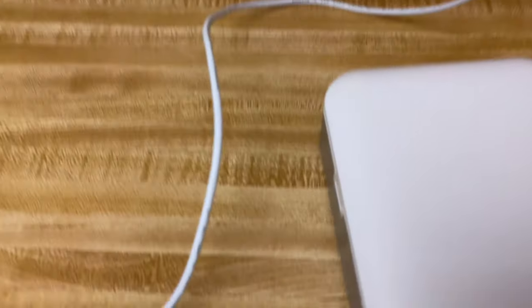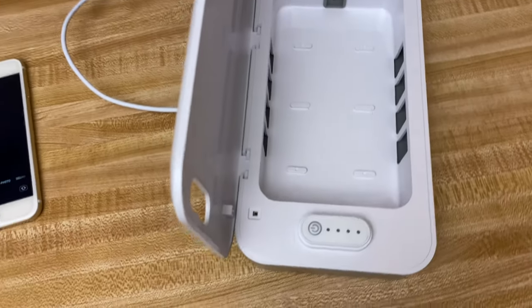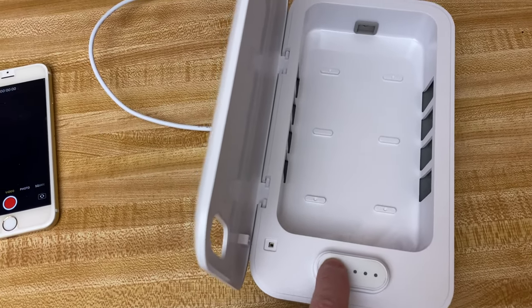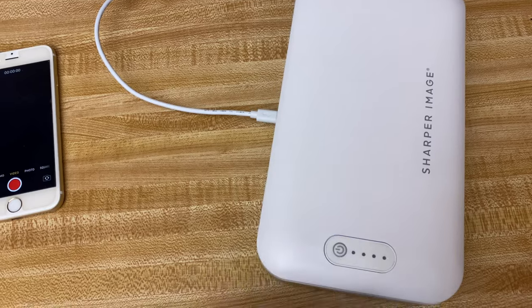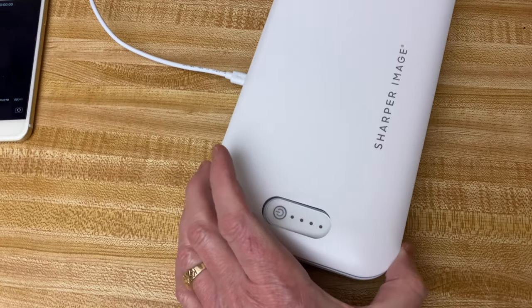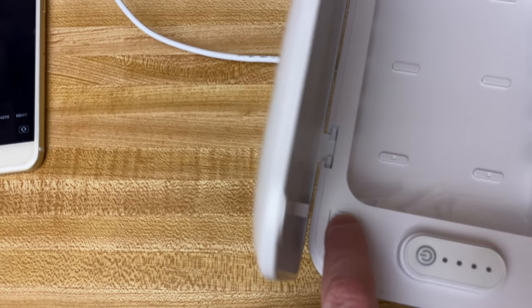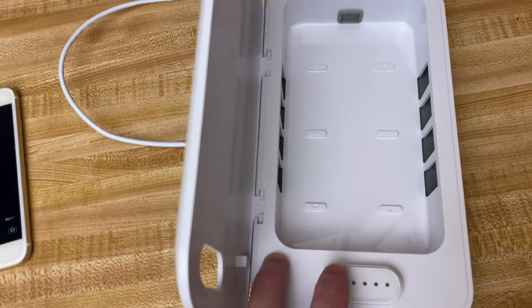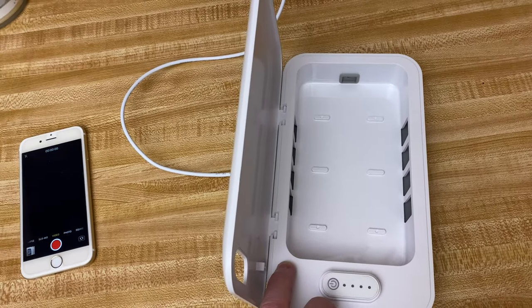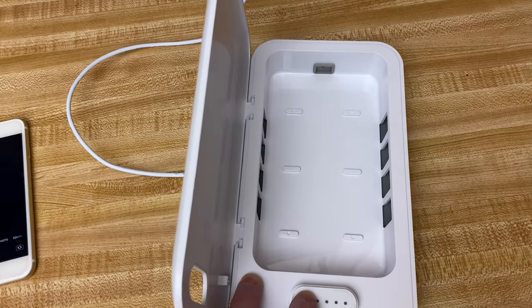The cord is plugged in to the side. When I press the button with the box open, it doesn't come on — I think that's intentional. It only comes on once the lid is shut. There's a safety mechanism, a little button right there, that keeps you from seeing the UV light directly. I opened it briefly just for demo purposes through the camera — don't try that at home.